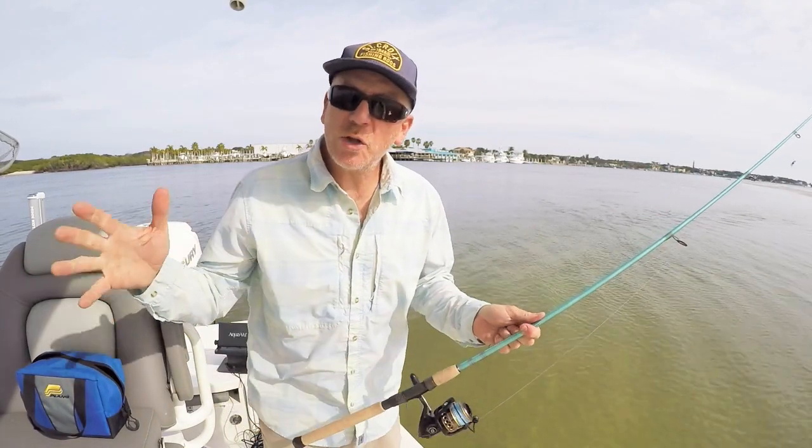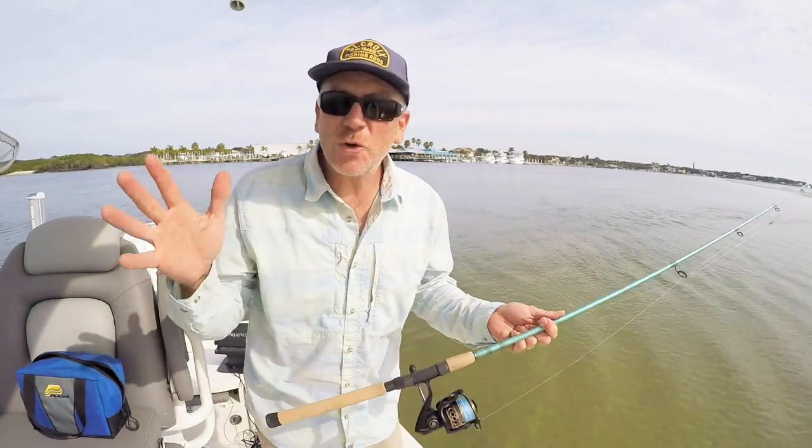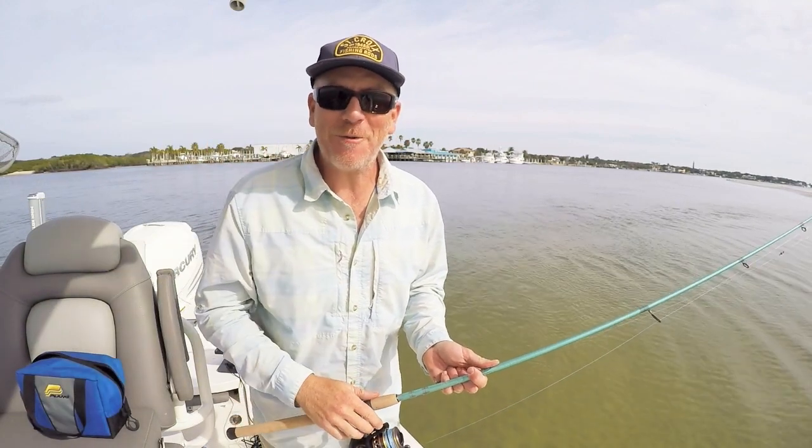So there you have it. A little bit of use of the underwater camera and you can learn so many things about the habits of fish, and then you can fish the correct way for them.